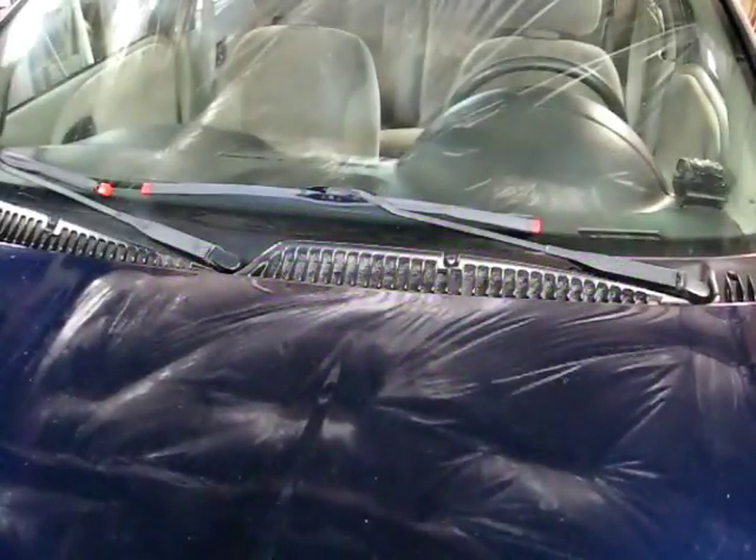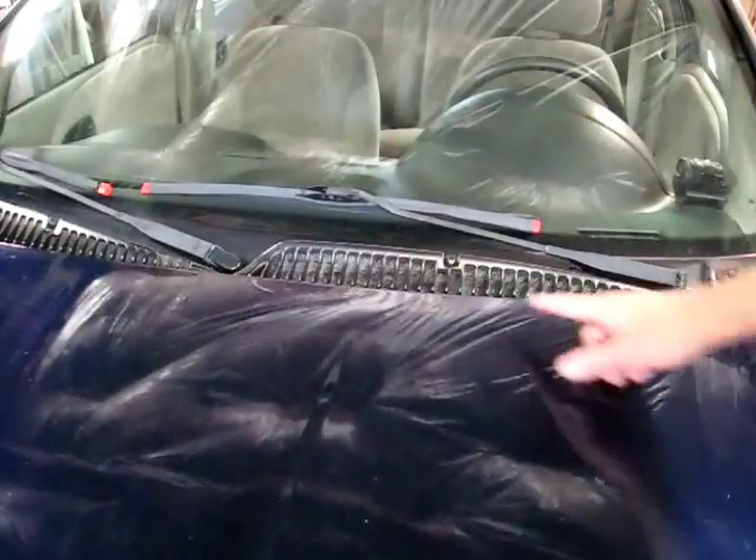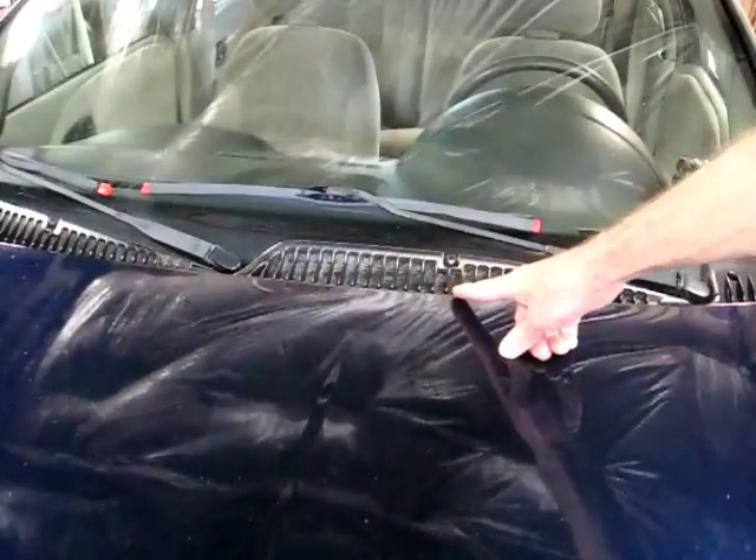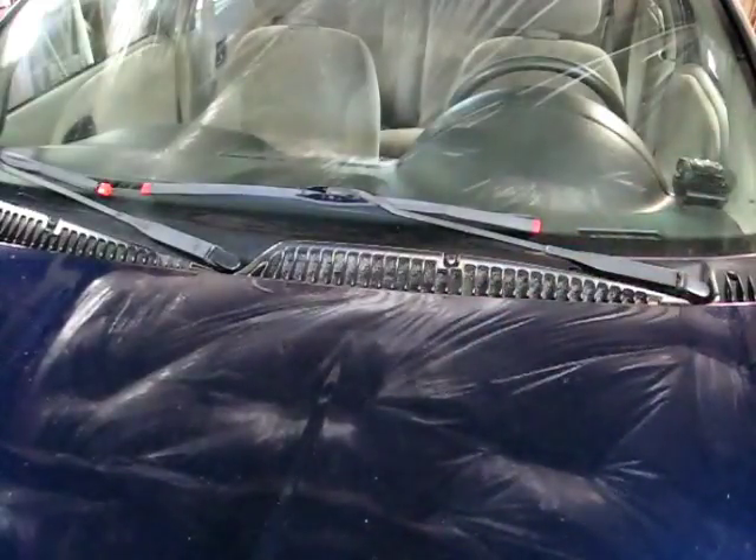This is a video by Richmond. Today we're working on a Saturn S-Series and the problem we're having is squeaky windshield wiper linkage, so we're going to get in here and see if we can lube it.